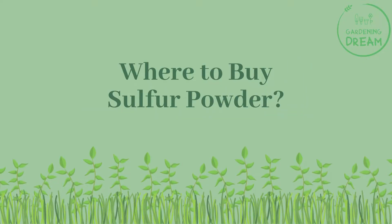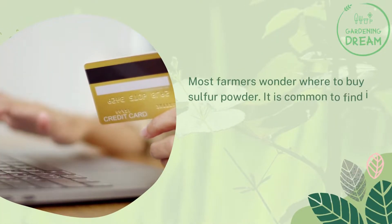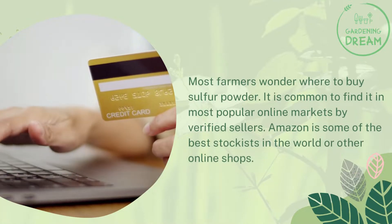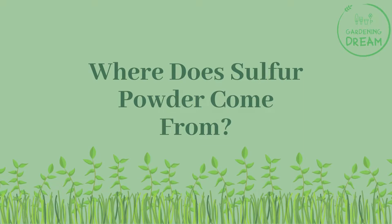Where to buy sulfur powder? Most farmers wonder where to buy sulfur powder. It is common to find it in most popular online markets by verified sellers. Amazon is one of the best stockists in the world, along with other online shops.